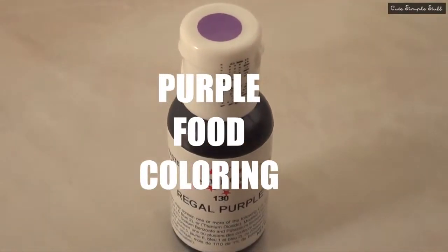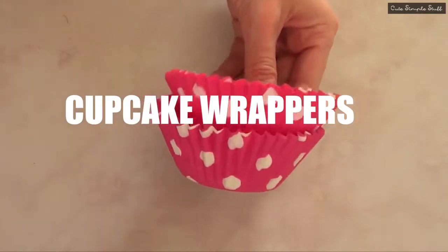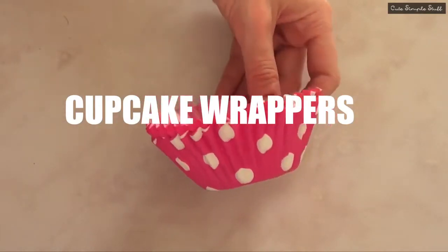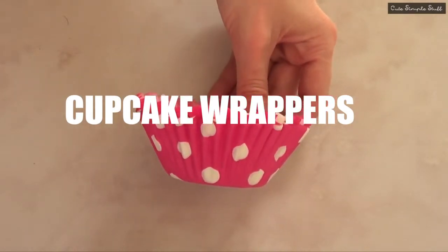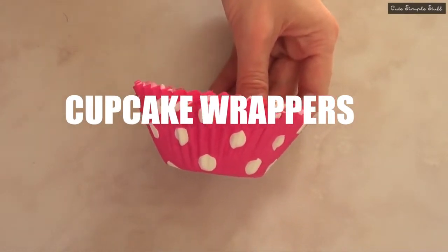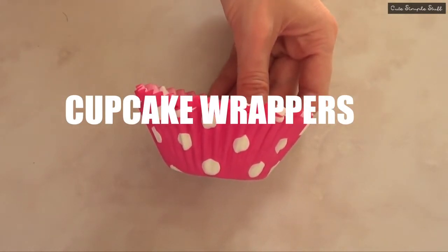I'm going to be using some purple food coloring. For garnish I'm going to be using my piping bag, some couplers, and two piping tips — a round one and a star one — and some cute cupcake wrappers. Towards the end of the video you'll find out that I used plain white ones. I also forgot to add my nuts at the end, but this pretty much depends on your personal taste.